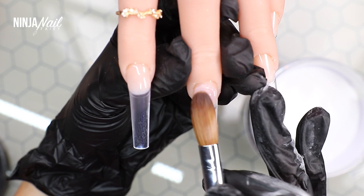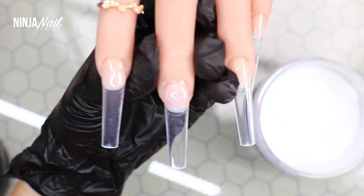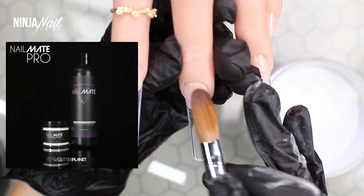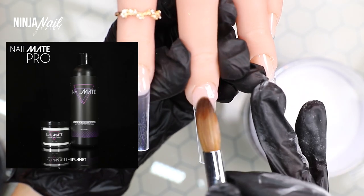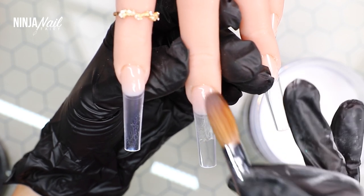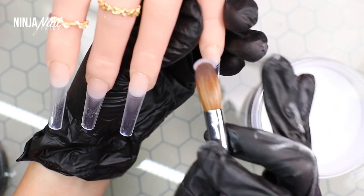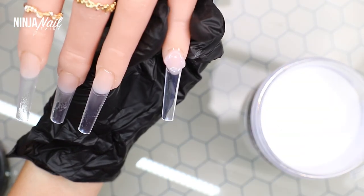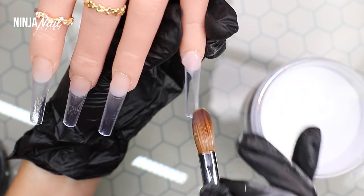After trimming down the nail tips, I'm coming in with a clear base using the Nail Mate crystal clear acrylic and the premium adhesive monomer. I'm applying a medium bead to cover all of the nail bed, allowing it to level slightly, and then stroking the product down the nail.